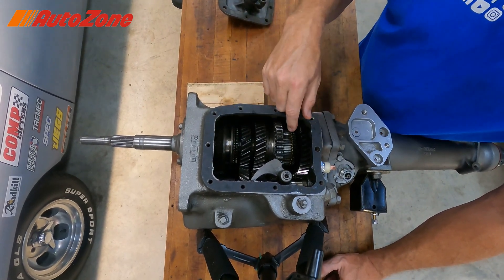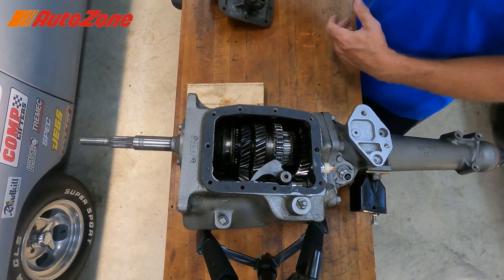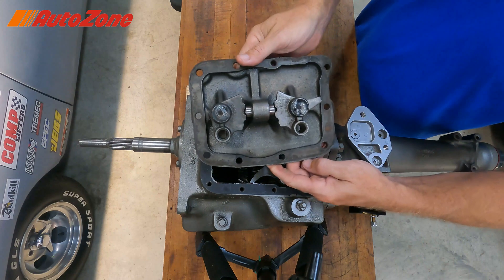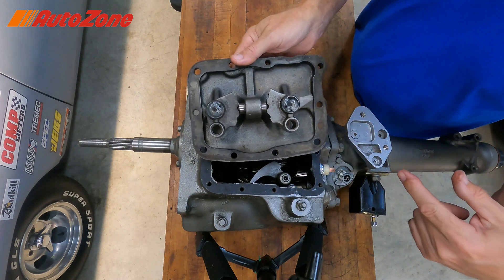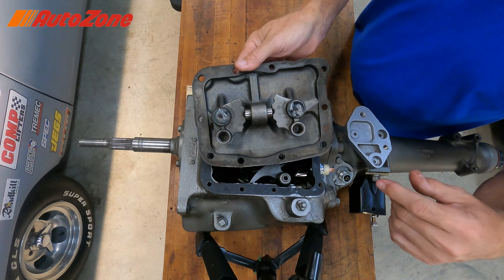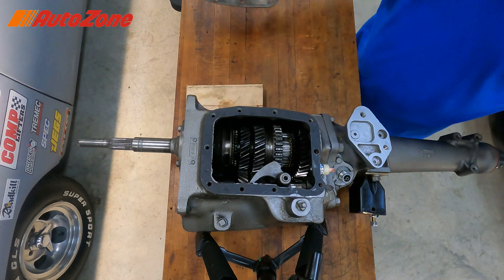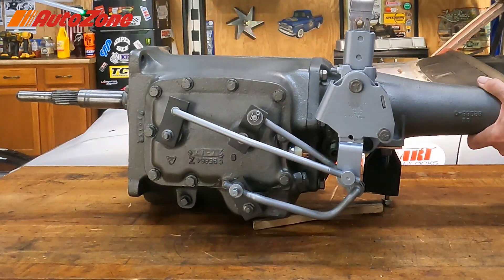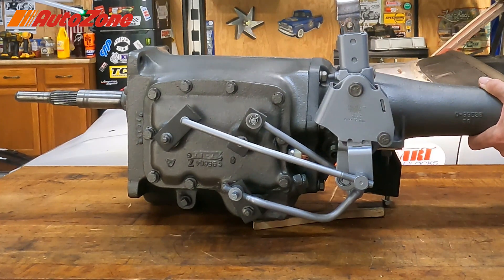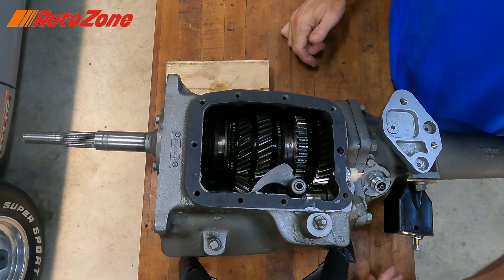Now you want to grab third, and you're wondering: this is the three-four synchro — how do I move it into third gear but also move it out of second gear? That all happens right here. This mechanism right here prevents the car from being in two gears at once. So if you ever take these apart, make sure you do not lose those detent balls — catastrophic failure. As you shift the shift lever into third gear, you're uncoupling from second.